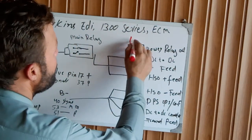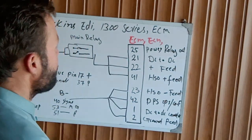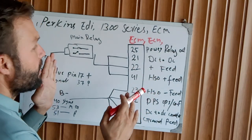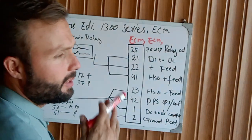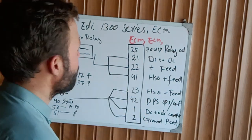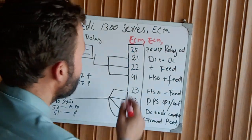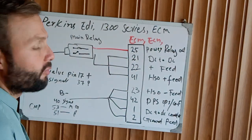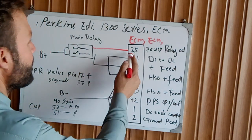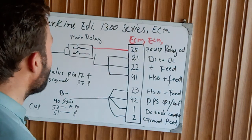This is the ECM, or ECU. The ECM has two connectors: one is the customer connector and one is the engine harness for the sensors and injectors and many other electrical components. From the ECM, pin 25 is an output for the main relay.